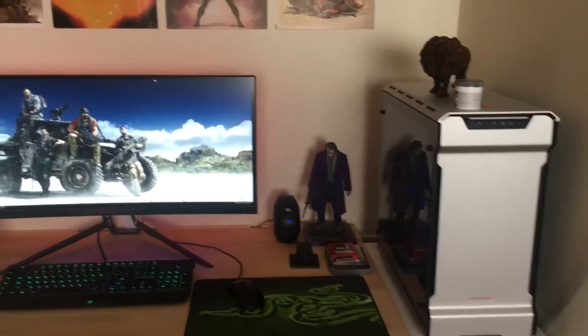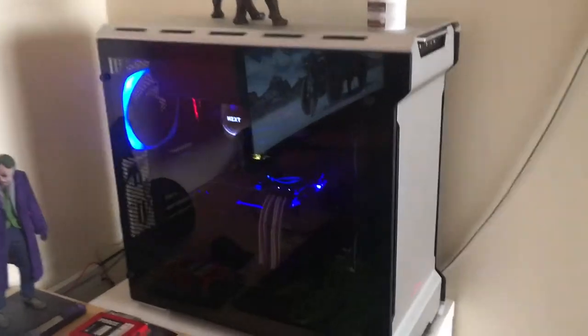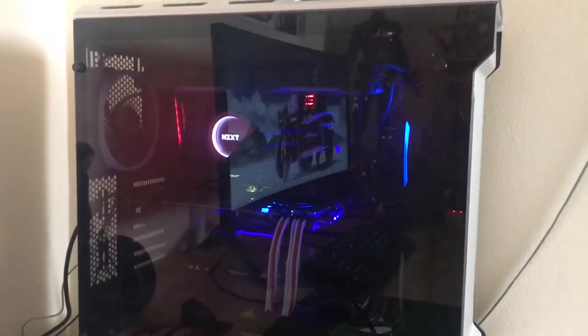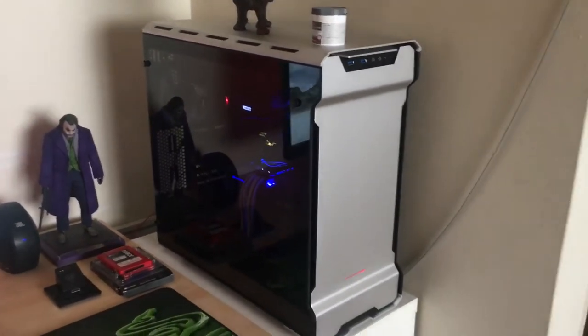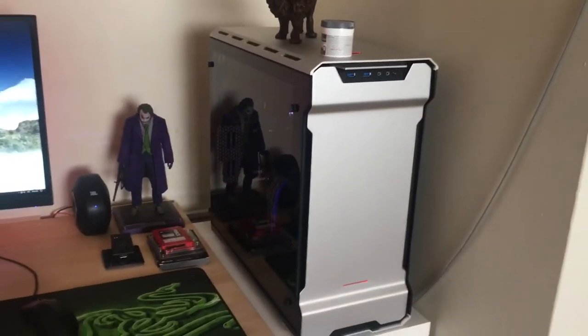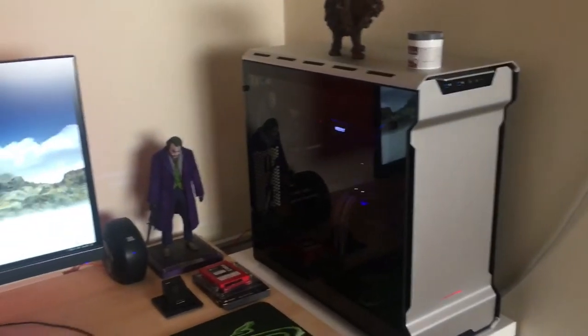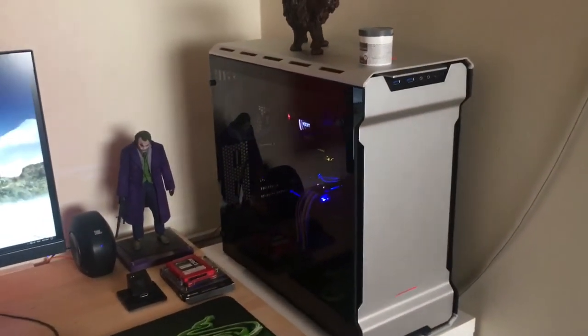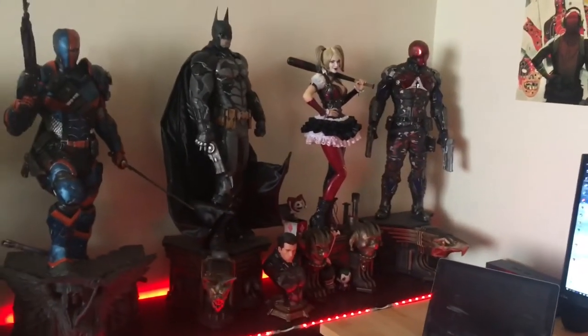I recently upgraded it — I call it Alfred, so this is Alfred 3.0. I built it myself. It has an Intel i7 Kaby Lake 7700K and an ASUS GTX 1080 Strix. I'm still planning to upgrade it, but for now it works fine. This is basically the collection in my room.